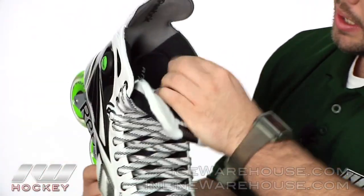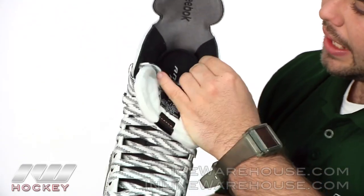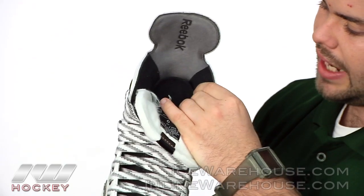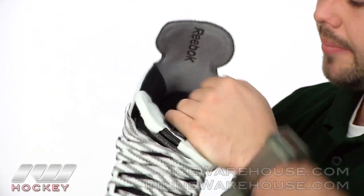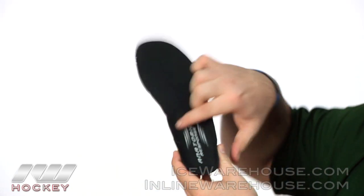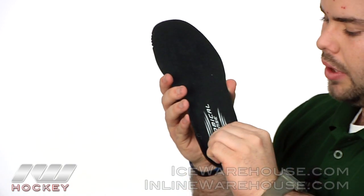The liner is even softer than the 7K — kind of a brushed microfiber — so it gives you that really nice foot lock as well as keeps your foot dry. The insole is the same one we just saw in the 7K: a generic heel cap, some basic arch support, and it's pretty thin to give you a good skate feel.